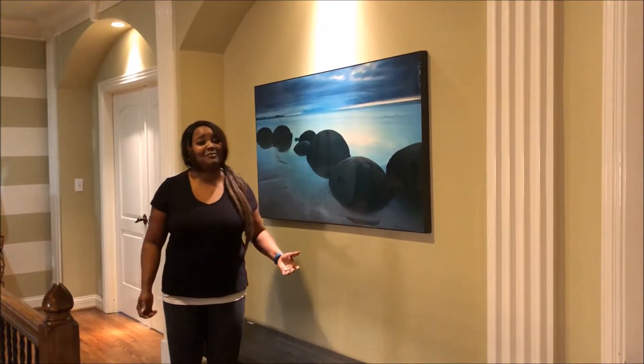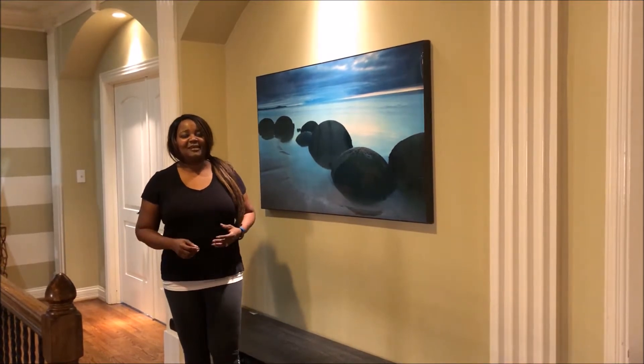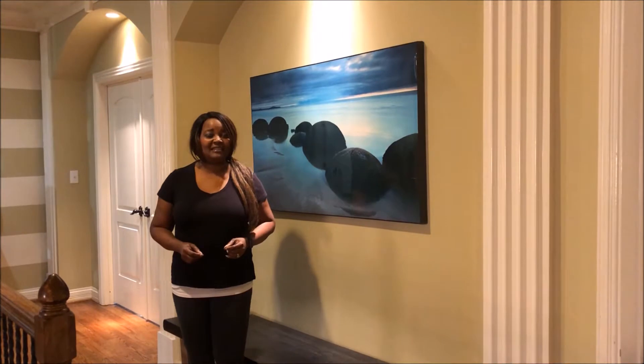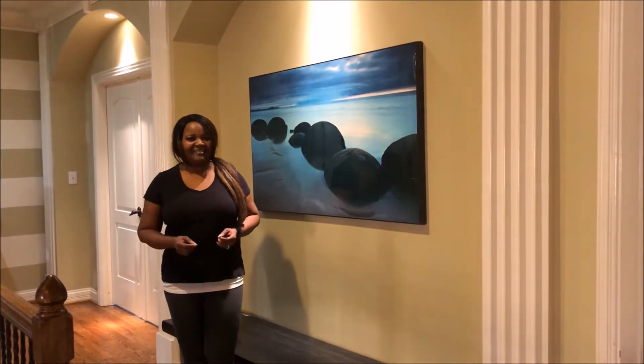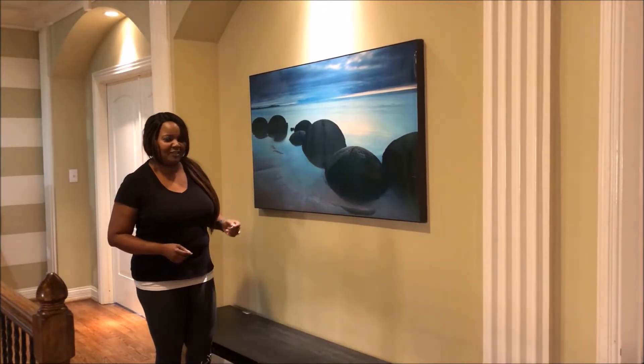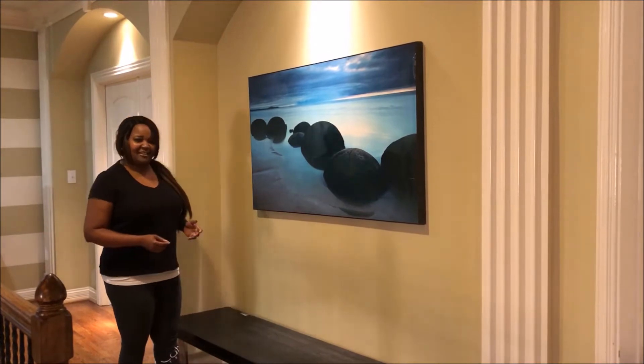Hello everybody, welcome to my channel. This is my very first video. The name of my channel is On a Silver Budget by Iza P.I. Please remember after you watch my video to subscribe, and if you like it, share it.